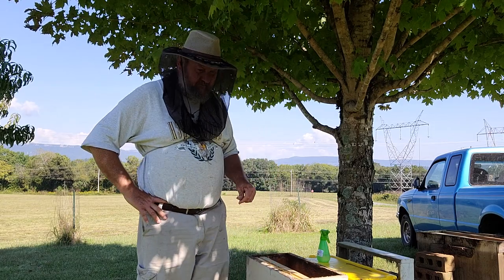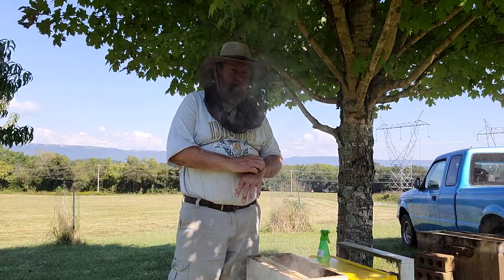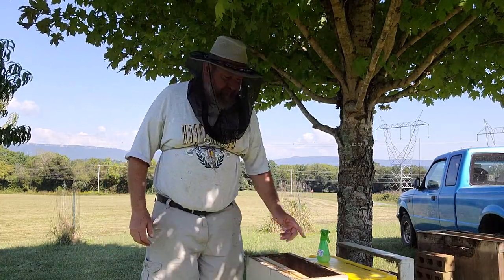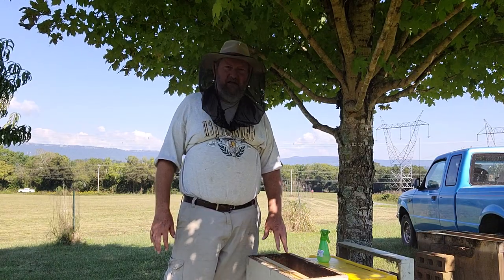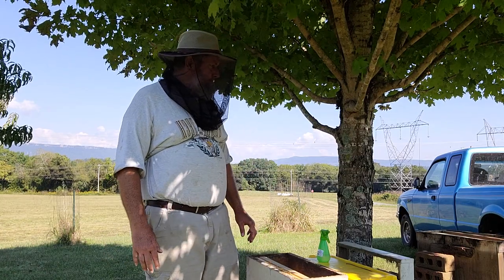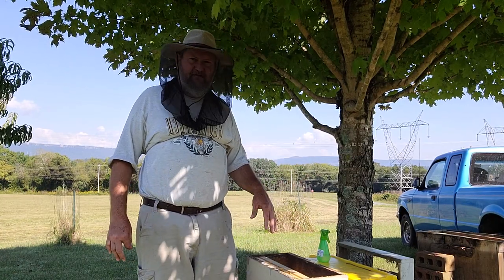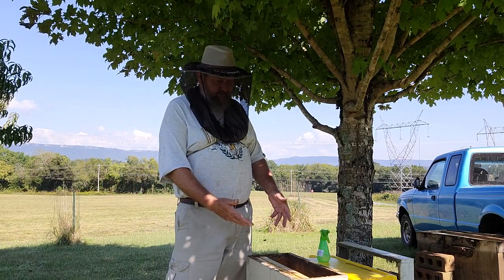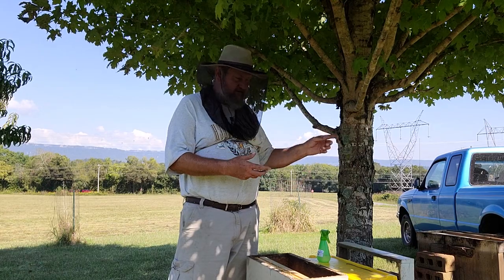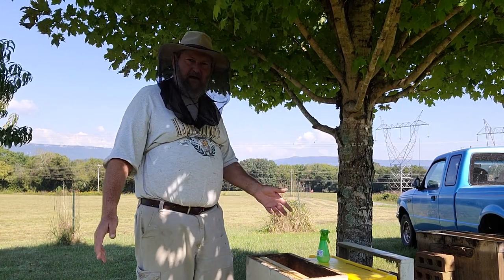There's a couple other frames but they're nasty and nothing on them. I'm gonna shake these bees in here, come back later and try to find the queen. Got a queen excluder down so she can't get out. Shake them in here, put a piece of screen on top, put another box on top with the other bees, and let the queen's pheromones from the bottom box - the swarm - go up. I've got the other queen in a cage and let them acclimate.